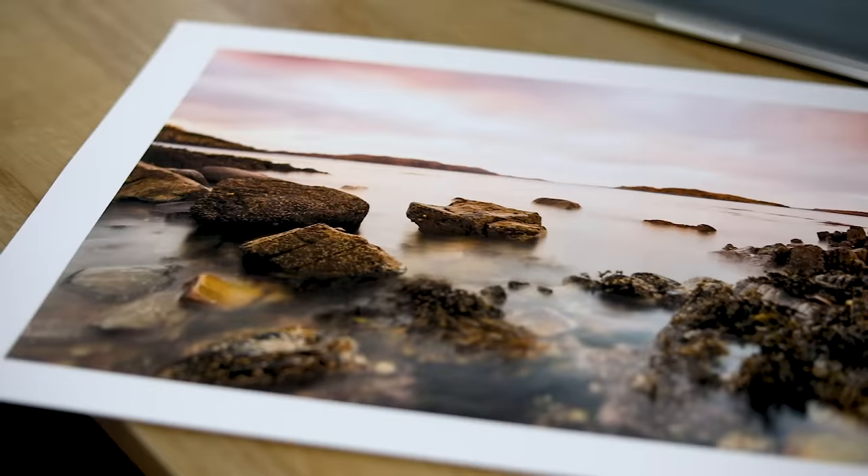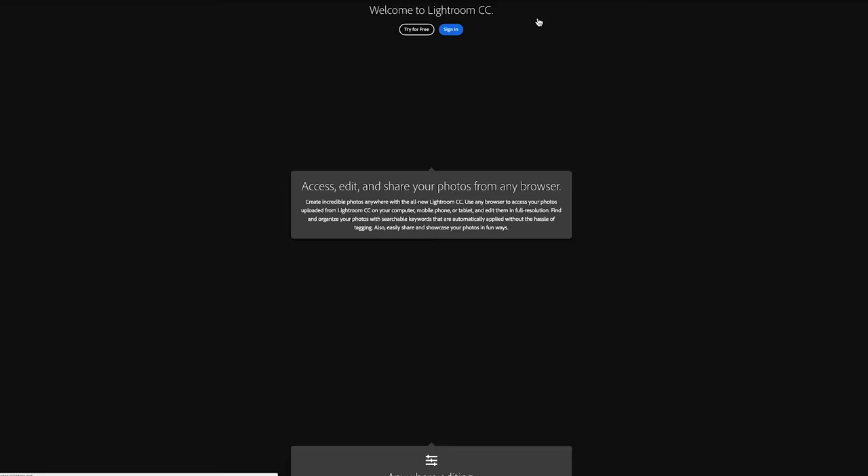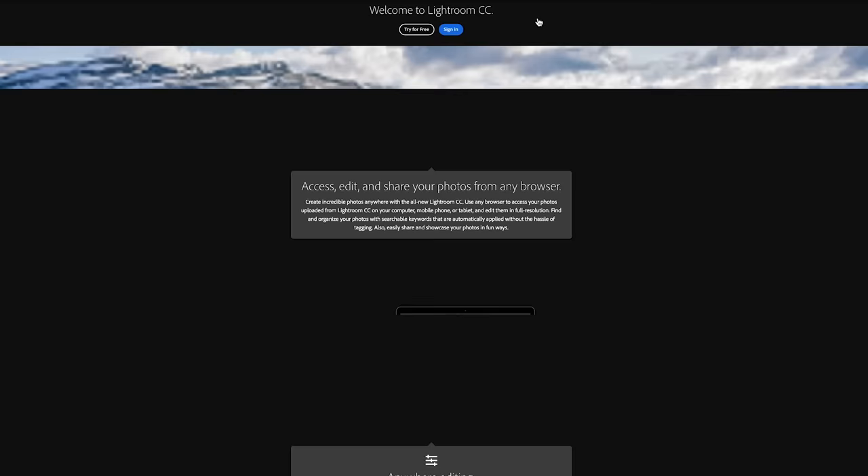To reproduce your images accurately from what you see on screen to when you get them onto paper there are a few things you need to know to get a nice print. This applies whether you're using a photo lab or printing at home, and it'll really help you avoid disappointment and make your images pop. I'm going to assume you're using Adobe Lightroom. If you're not, this also applies to other photo editors, but I do recommend Lightroom — I'll put a link below for a free trial.